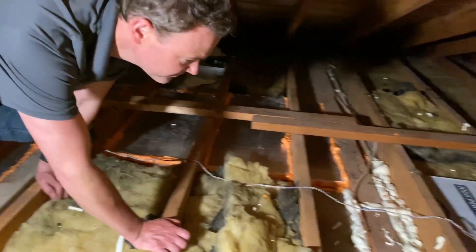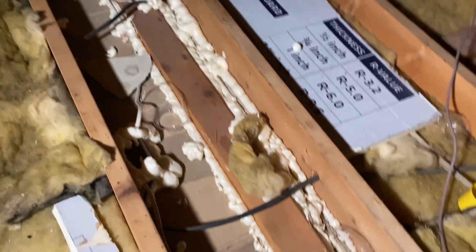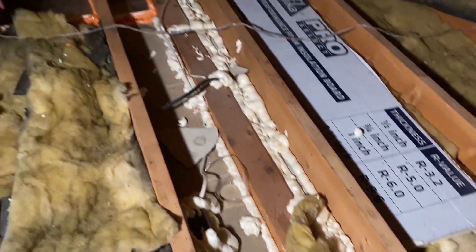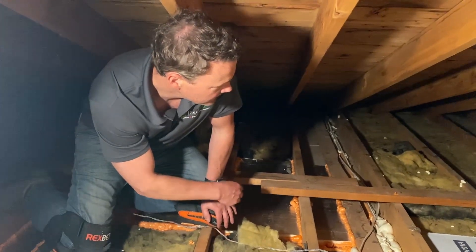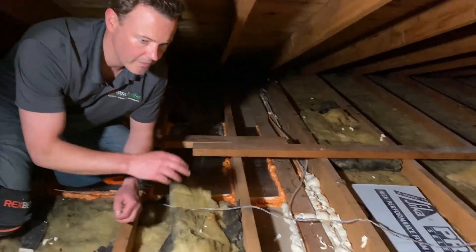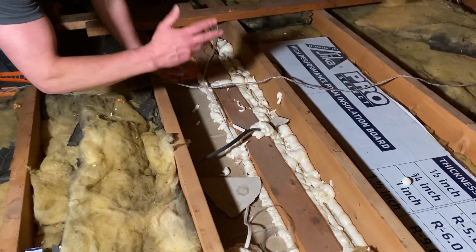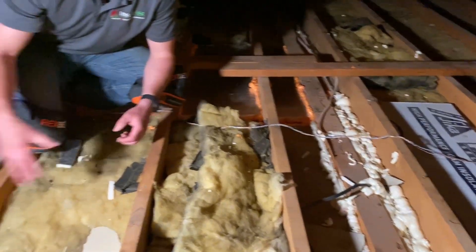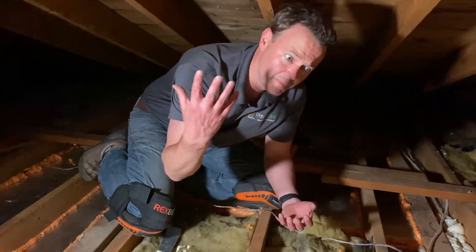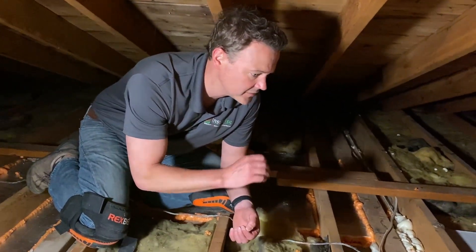The rest of the attic is sealed. Here's another top plate we sealed with a different type of foam — as long as it's foam it all works; this type just cures a little more slowly, that's about the only difference. All around the perimeter, all the wire penetrations, the top plates, the plumbing stack pipes — everything in this whole attic that would have allowed conditioned air from the home to vent up into the attic and escape to the outside has been sealed. At this point, the attic is ready to be insulated.